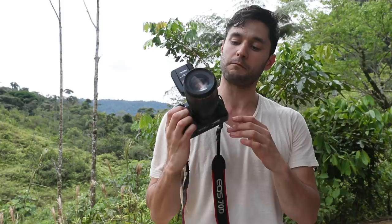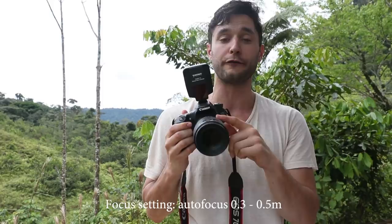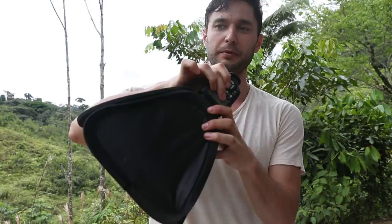We have our beautifully shiny beetle. I want to show you how to get a photo that looks like this. The gear I use: I'm going to be shooting with the 100mm macro, and what's great about this is you can set it to the 0.3 to 0.5 meter range, so its focus range is going to be really narrow, making it easier for the autofocus to work.